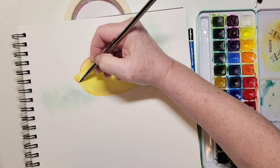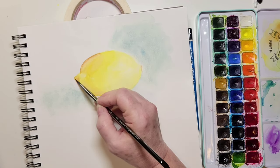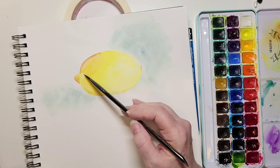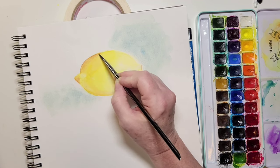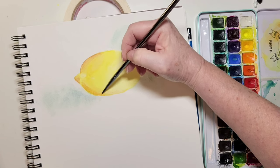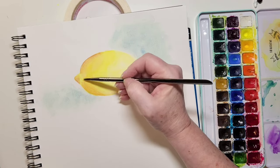Once you learn light and shadow and value, you're going to look at the world totally differently. As you're walking to work, sitting in your backyard, or doing the groceries, you'll look at items and look for the light and the shadow. If that really intrigues you, go home and try to paint it — it doesn't matter if it's a can of soup, a banana, or a leaf. Everything is light and shadow, and that gives everything definition. Let me know in the comments if that starts happening to you.